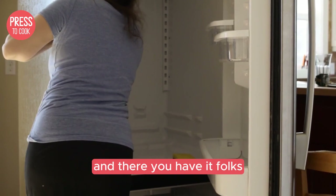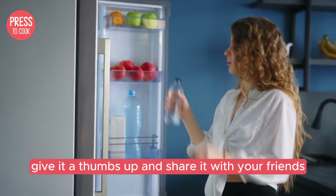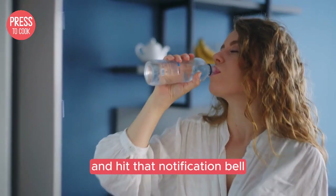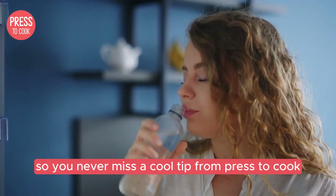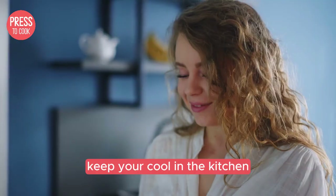And there you have it folks — the top tips for resetting your Danby fridge. If you found this video helpful, give it a thumbs up and share it with your friends. Don't forget to subscribe and hit that notification bell so you never miss a cool tip from Press to Cook. Thanks for watching and until next time, keep your cool in the kitchen.